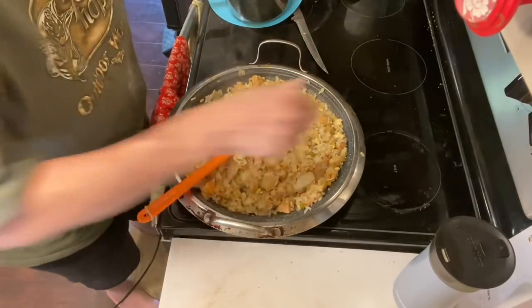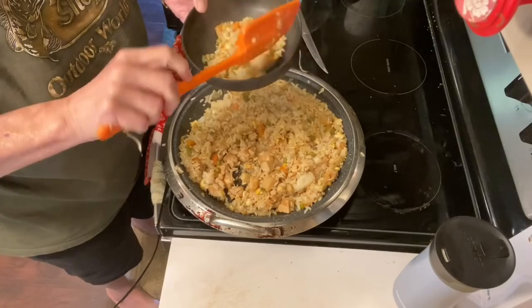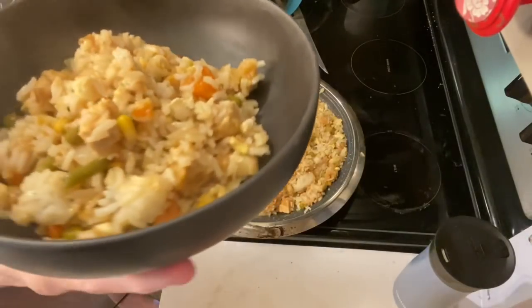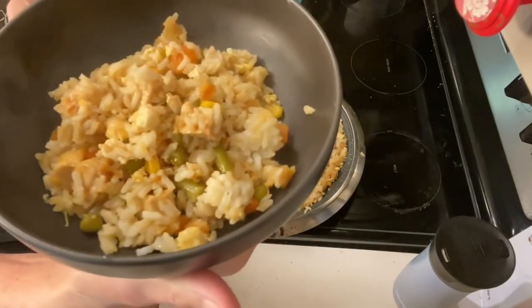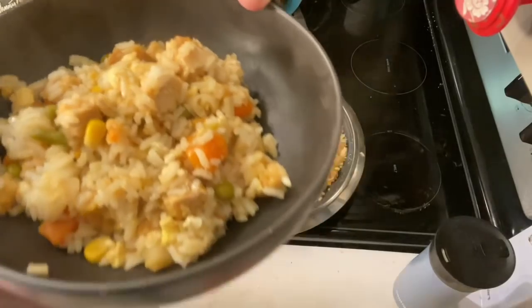I'm going to go ahead and cut the burner off and serve up some. And this is it — put some soy sauce on it and I think you'd be good to go. That is my quick, simple fried rice. Thank you so much for watching. Have a wonderful day, a wonderful rest of the week, and a wonderful weekend. Take care of yourselves and I hopefully will see you soon. Bye bye.